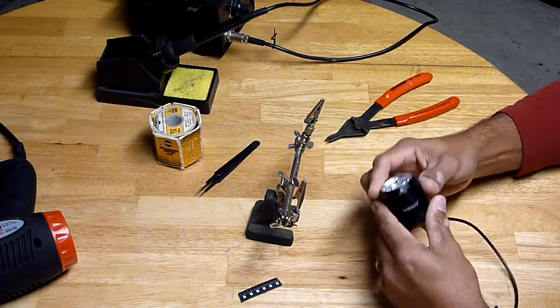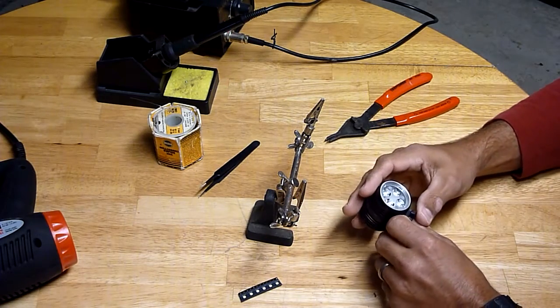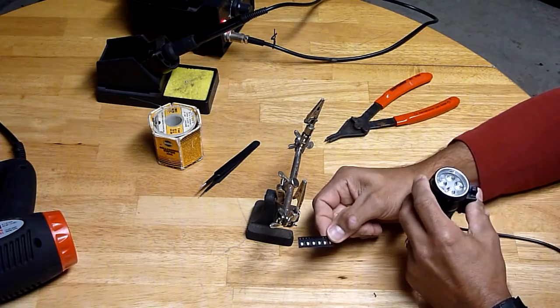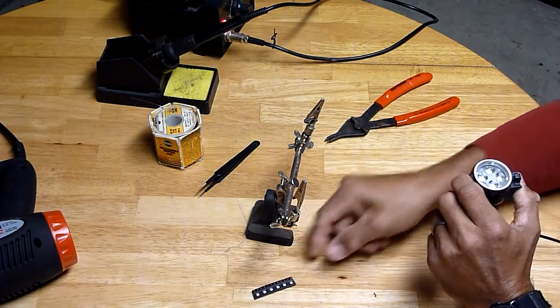I have here my Nightfighter BT-40S with the four stock XPG-2 neutral white emitters, and I'm planning to replace those with four of the brand new Nichia 219Cs.